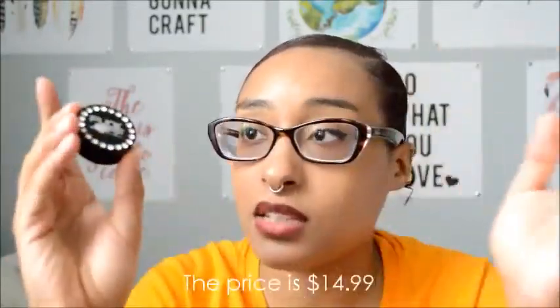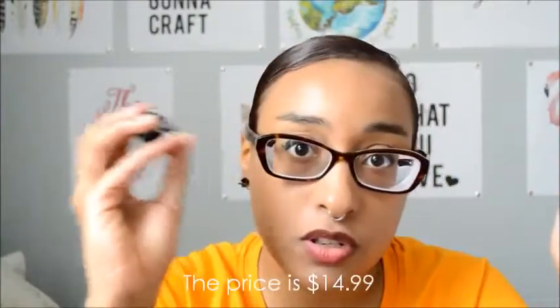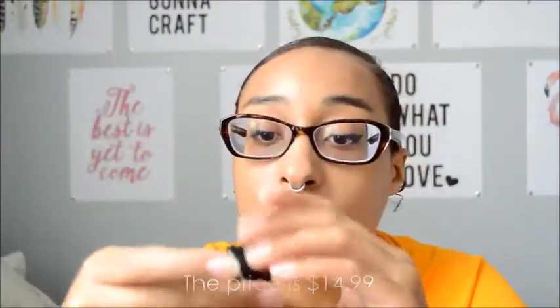I would say this will probably last me like six months at least, maybe even longer than that. So for the price, I think that's a really good deal for something you could use every single day and it's going to last you a long time. If you've ever bought a lip balm in a container like this, you know how long it lasts even with daily use, sometimes applying several times a day. I only apply this one time, and it lasts me throughout the entire day.